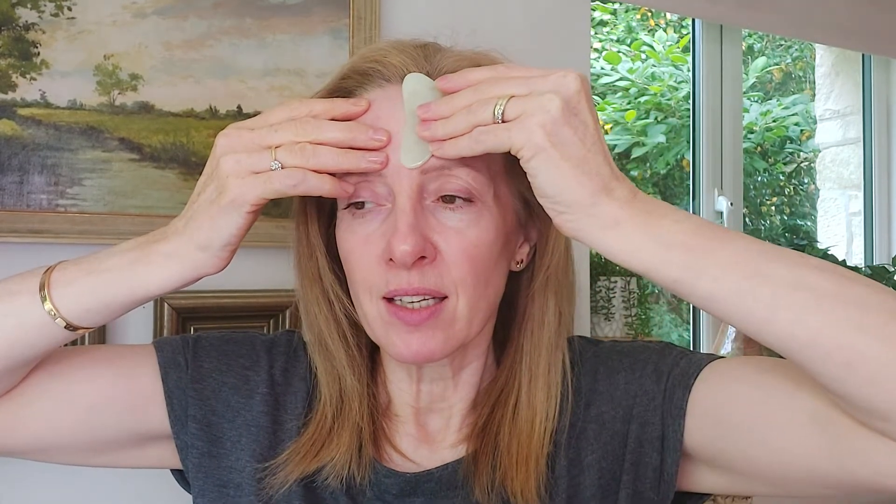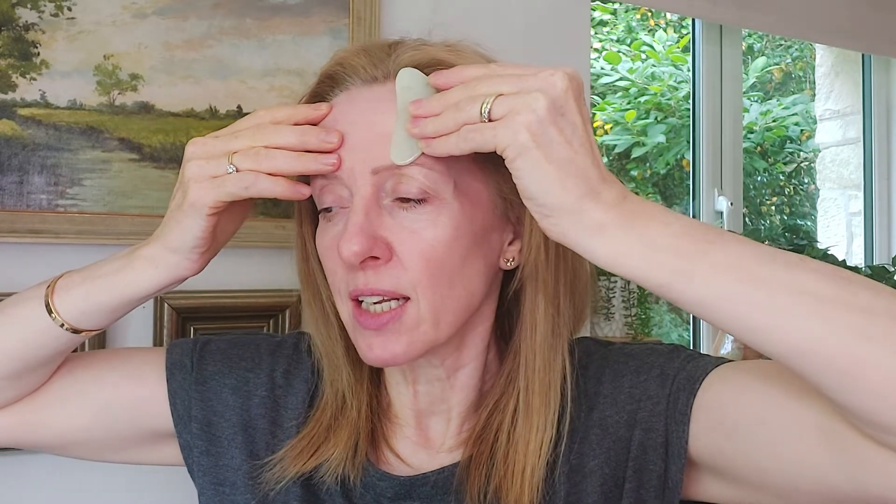When you are buying a gua sha tool, be very mindful and careful where you're buying it from. Some may say gua sha jade or rose quartz but can actually be plastic, so you wouldn't get such a good effect. Then again just gently gliding all the way along, and one last time.